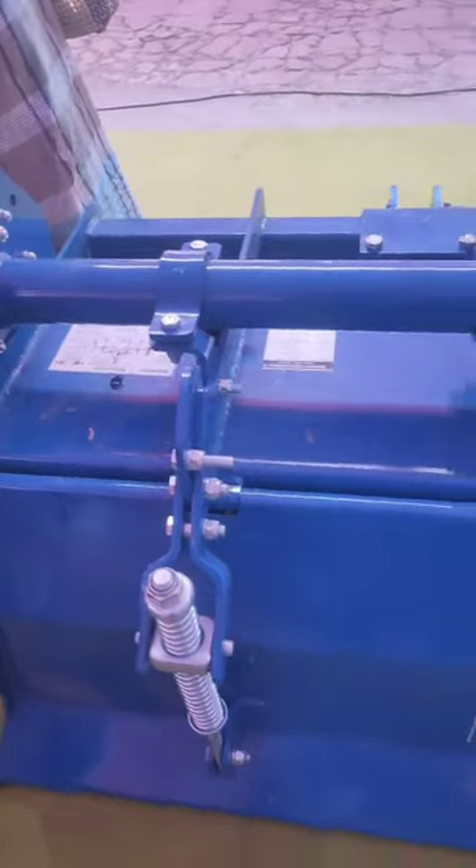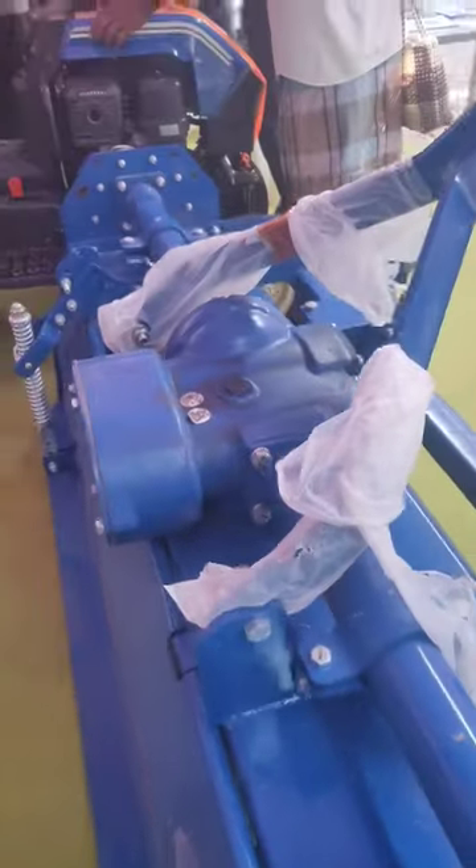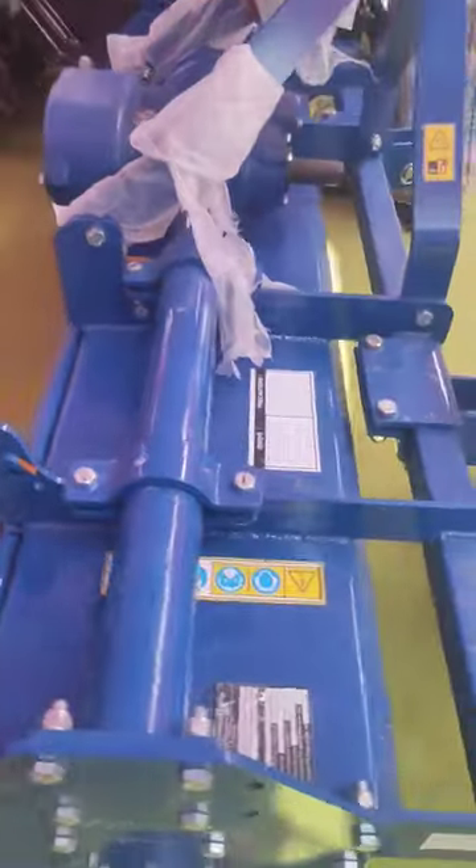Hello everyone. Rotavator, Cultivator, and Duravator are very important to know about. First, we have a doubt about the Rotavator.